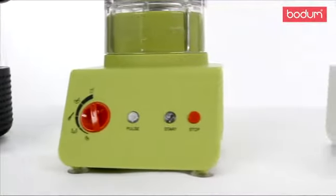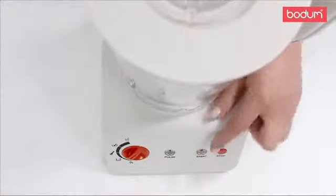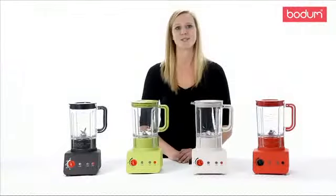There are five speeds, adjustable with the turn of a dial. Crushing ice works great alongside the pulse function to get just the right size ice chips for any frozen drink, and the chop speed works well to chop nuts and spices.